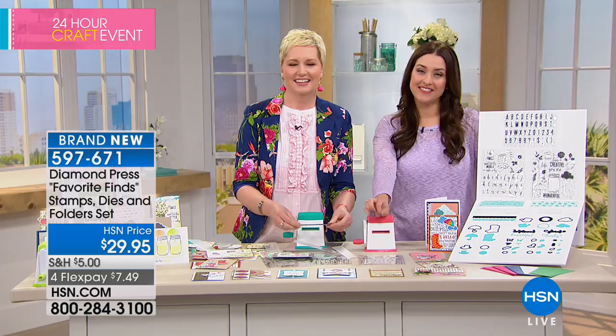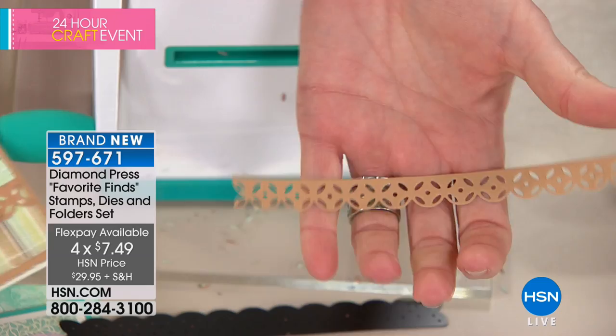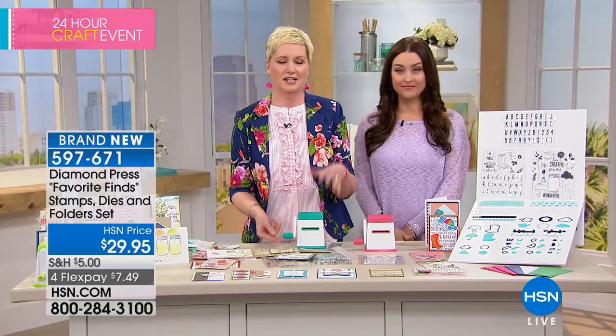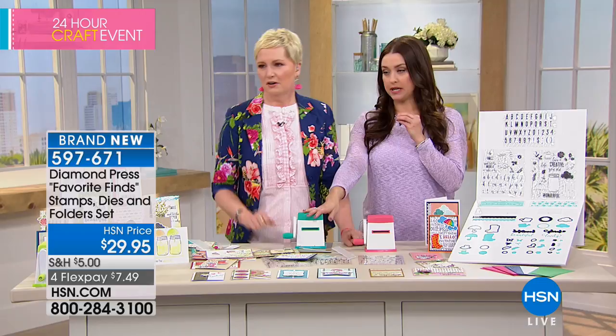It's $7.49 on your charge card. 1,800 gone. Look at how intricate this is — just a couple turns of the handle. Because I'm too lazy to poke something out, I just drop it onto a hard surface and it pops right out. That's the quality of the stamps and dies in this bundle. Item number is 597671. We've already lost two colors — the lime and the gold. Let's double-check on the colors still available.